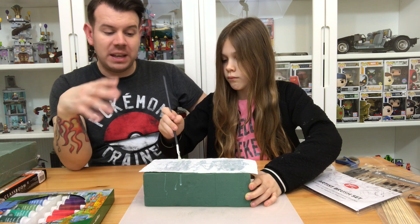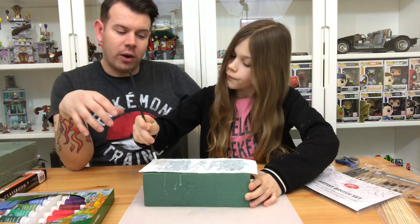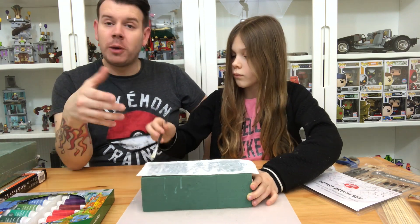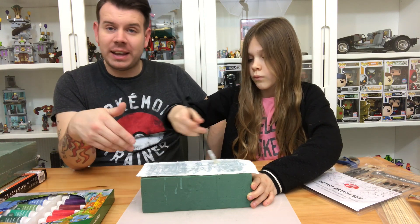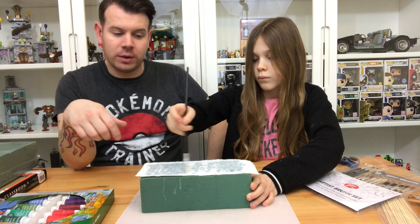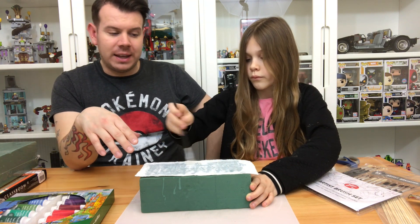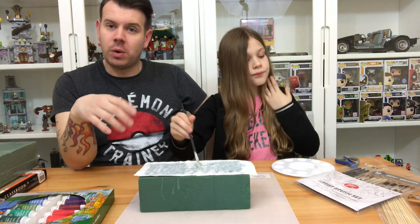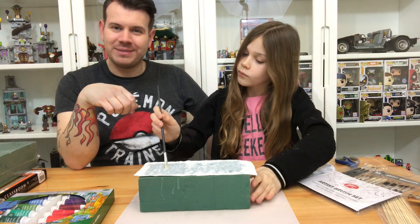We'll continue to PVA it up so it gets hard enough for us to paint on top. We're going to do a little bit of fast forwarding now to show you it in process, but as you know, just put PVA glue on, use the paintbrush to paint it on, keep putting layers of tissue on. What will happen in the end is this will just go rock solid and be a nice base for us to use for our planets.